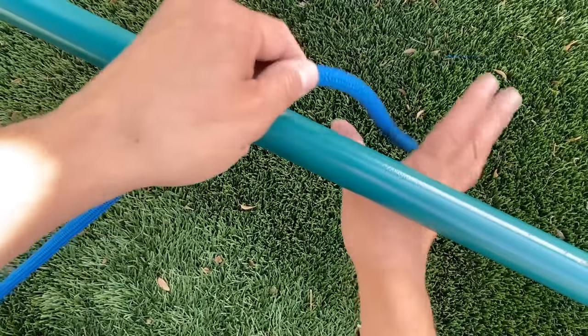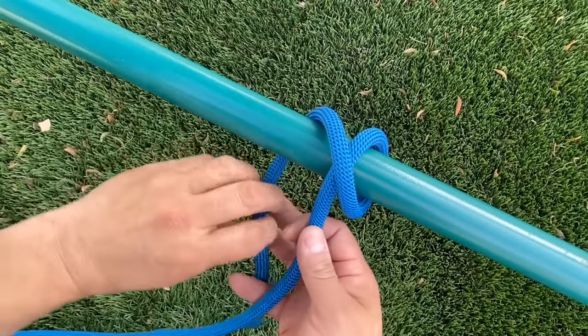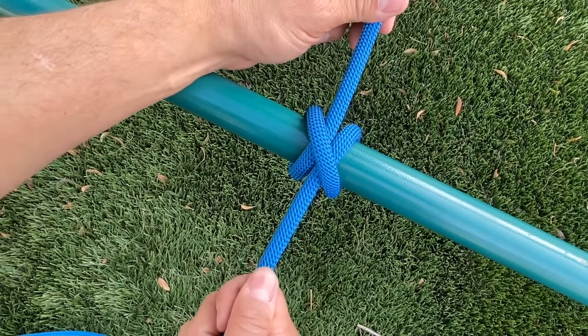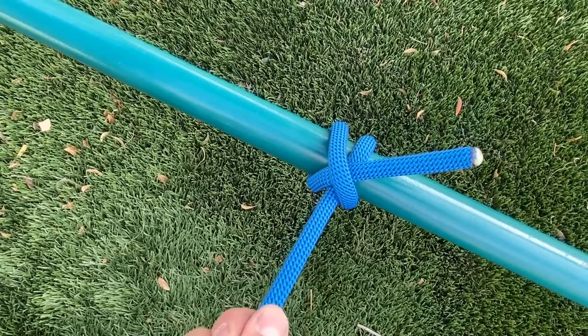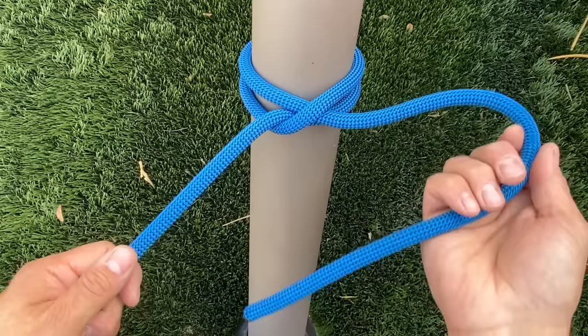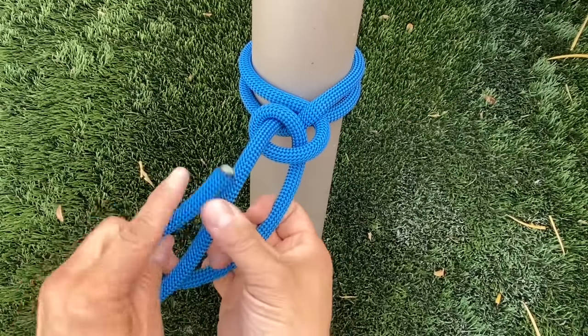We'll tie a clove hitch by going around our bar, crossing over the top, and then tucking underneath that first turn we did. This knot works best when we have tension applied equally in both directions — tension in only one direction can cause it to slip free. This is a knot you can use for multiple anchor points. Arborists use it to tie off to multiple branches, and you always want to add a couple of half hitches to make sure it stays secure.